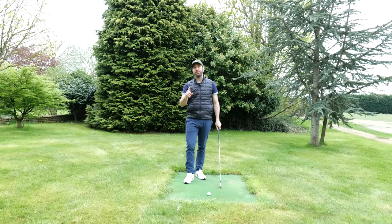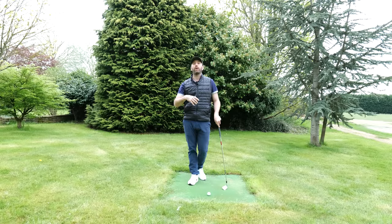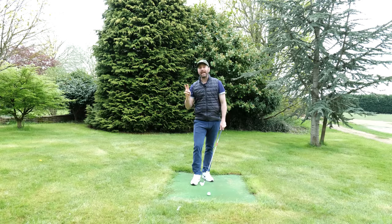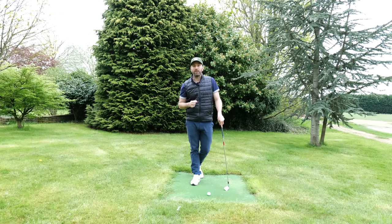So there are two things that we need to do. We need to make sure that the angle of attack is not too downward — more of a sweeping sensation. And the second thing is that when we return the club face, it needs to be pointing in the right direction. Getting both of those is going to give you optimum compression and stop you from having to swing so hard at the ball.